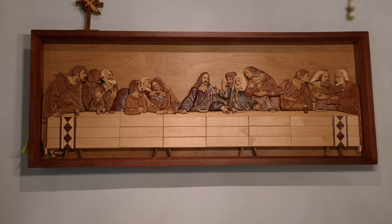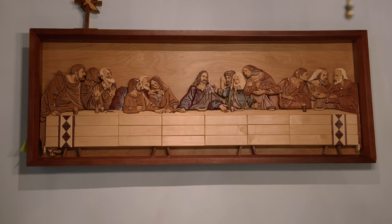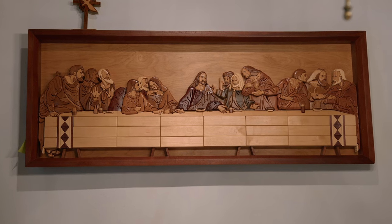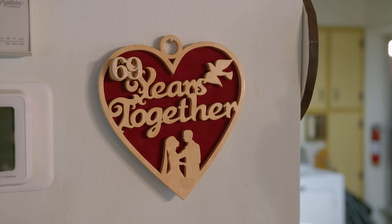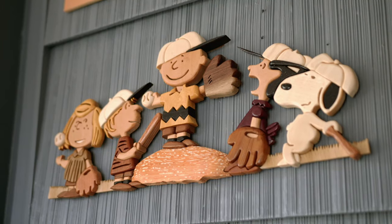I just thought it was an ideal match to make one for the church. The first one I made, my daughter-in-law has it. The second one I gave to the church, and the third one is on my dining room wall. In fact, there's intarsia all over my house, everywhere you look.